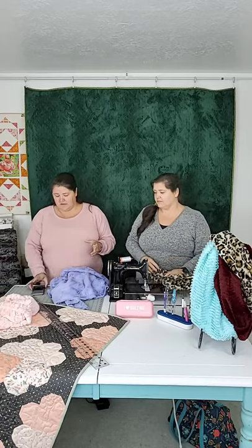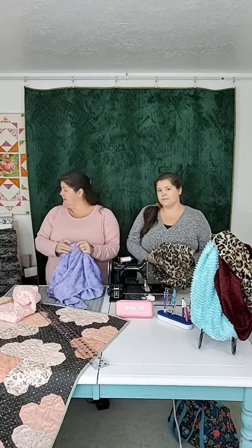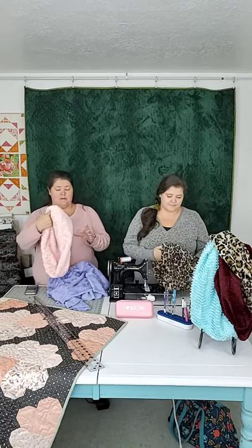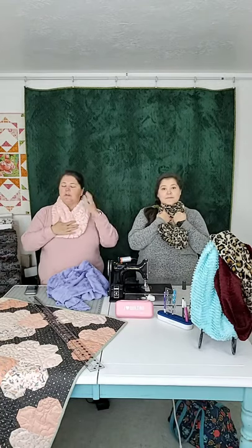We do some Lux Minkies on quilt backs. When we say Lux, that's the word Shannon uses — it's their higher pile. It has different weights and different patterns; some are made to look like fur, some are textured, this one has roses in it. We have all sorts of different Lux Cuddles. But today we're going to talk about what to do with your small bits of Lux Cuddle Minky, and that is making an infinity scarf.